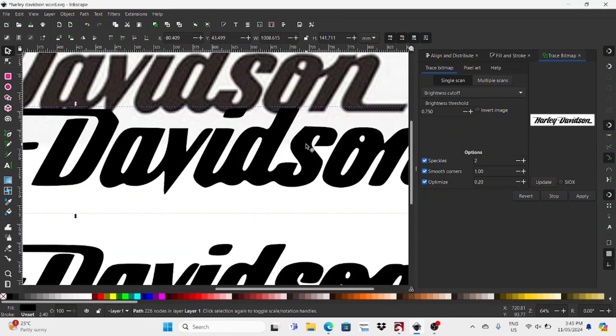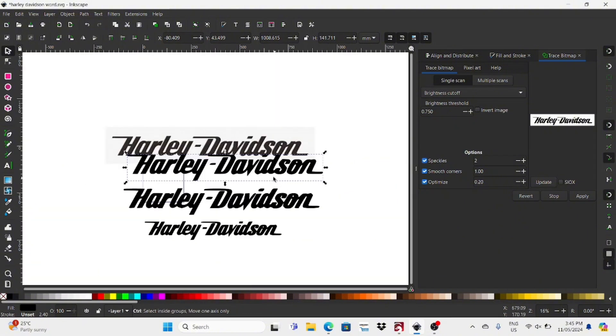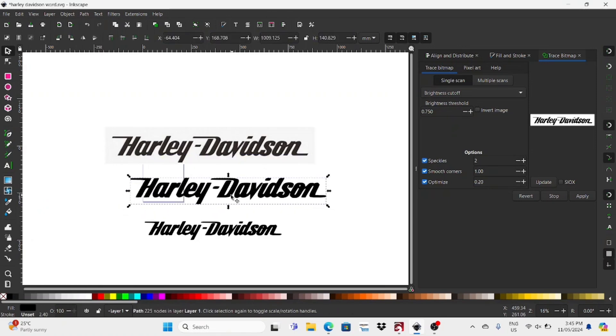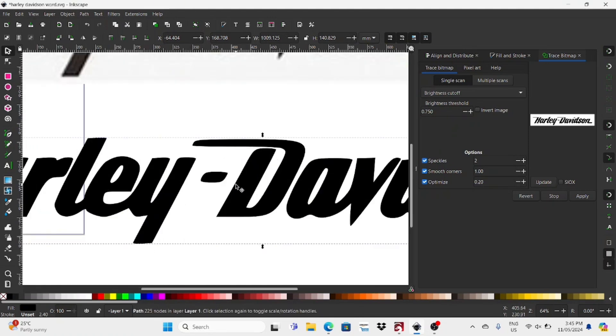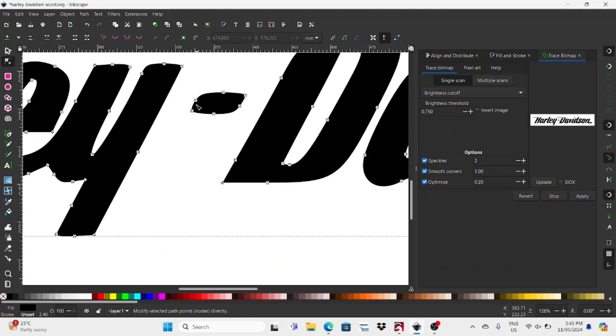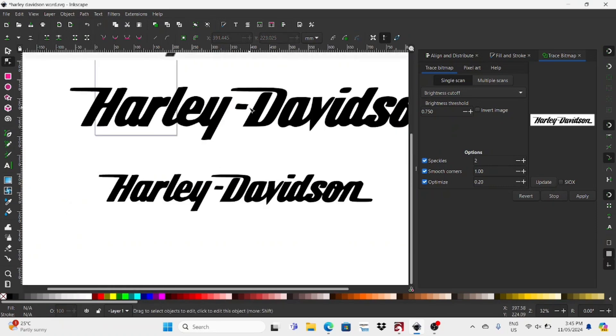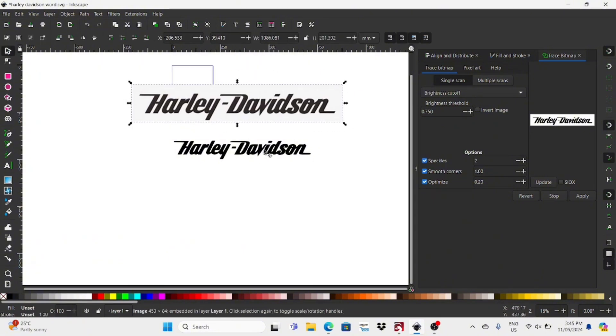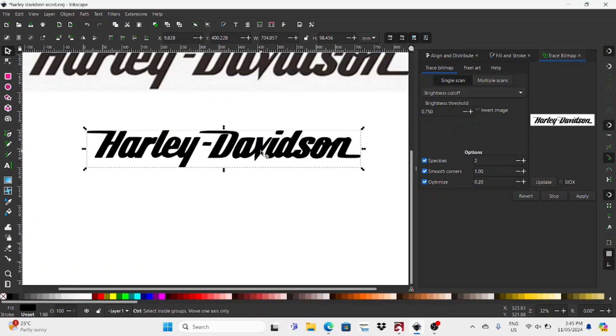If I zoom in a little bit, you can see the top of the S there — on this one down here it's not nearly as bad. I'd like to get them as close as I can, and then I'll go in and use the Edit Node tool to just tweak them a little bit to get them looking better. That's what I've done with the one I'm using today. I just wanted to give a quick backstory to show how I basically got to the final version.